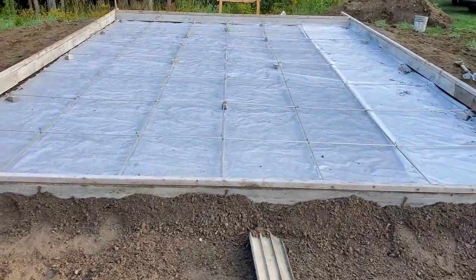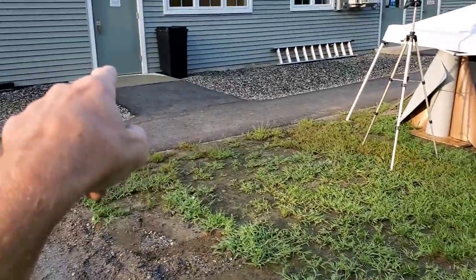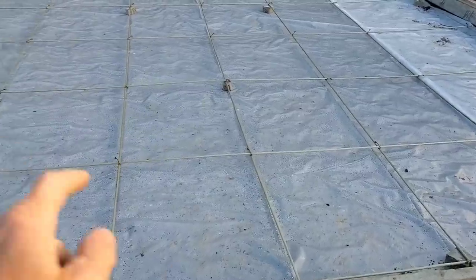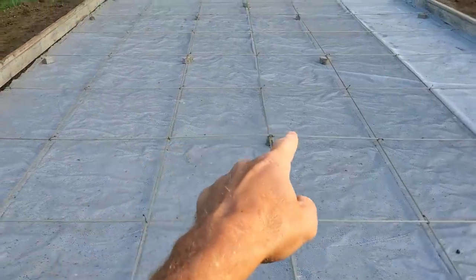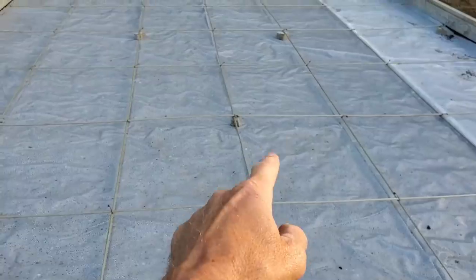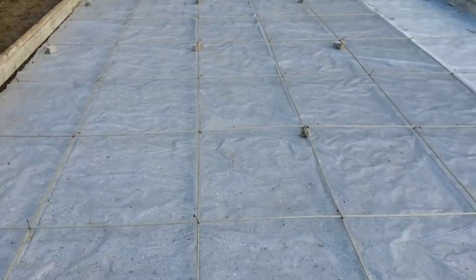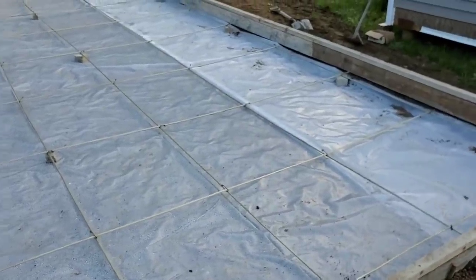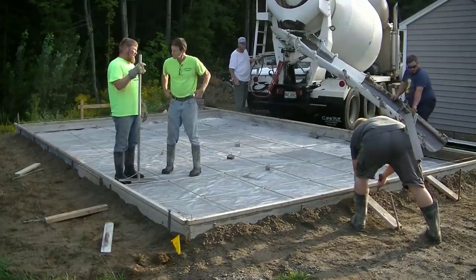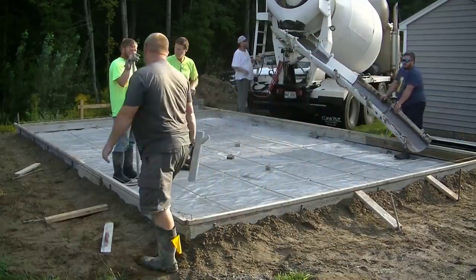We've got a 16 by 25 slab this morning, eight inches thick. They wanted to match the top of slab to the top of the floor inside, so it was originally planned as a six inch slab, then we had to raise it up two inches to match. We're using this new fiberglass rebar today — this is the first time we're using it. It's a number three bar, equivalent strength to a number four steel bar, and it's really, really light. Let me know down in the comments how many of you guys use this fiberglass rebar.